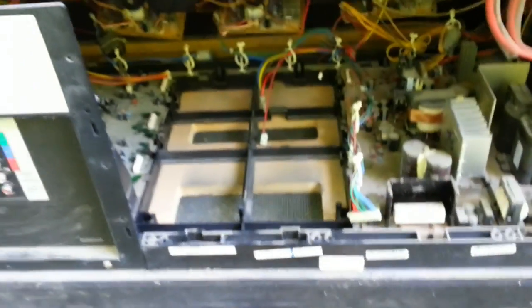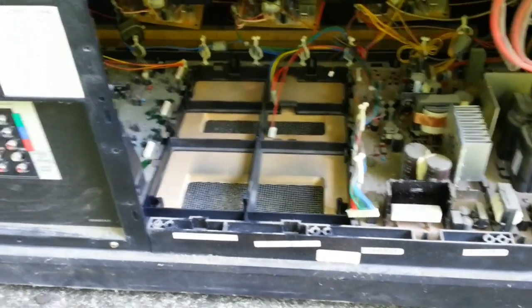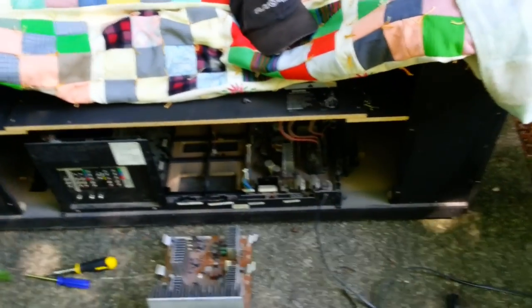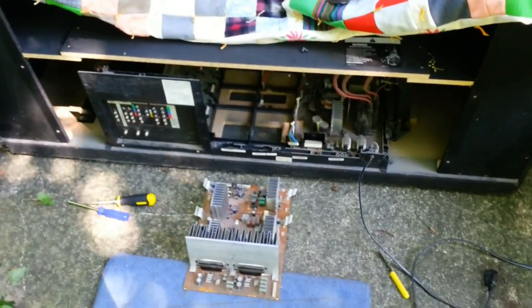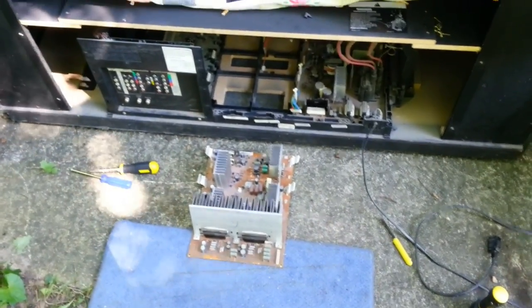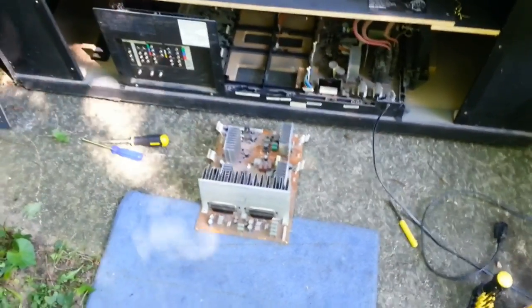Then basically follow the whole process in reverse — put the board back in, plug everything in, and it should work more consistently. It is worth mentioning that if your television is permanently stuck with things not looking right and it's not an intermittent issue, running those ICs out of spec for too long could have permanently damaged them, so they may need to be replaced instead of just reflowed.